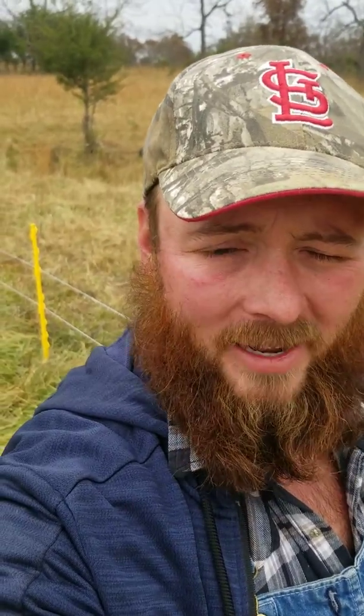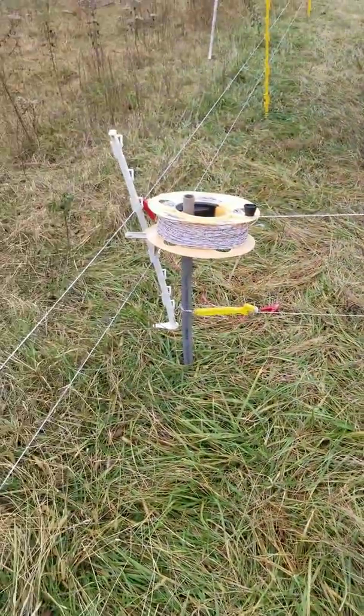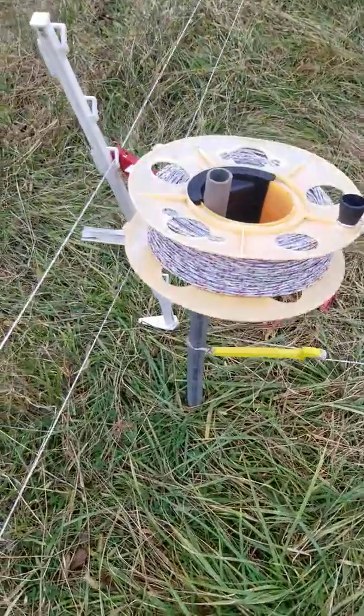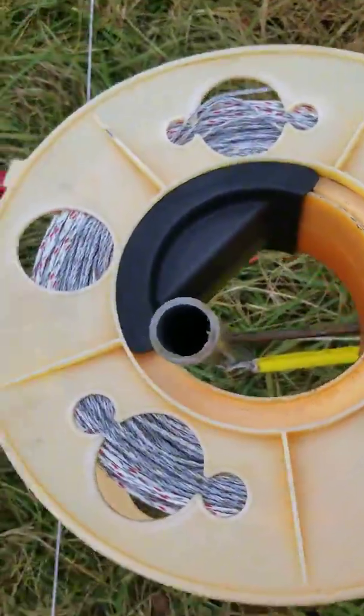Hey y'all, John Gann here at Gann's Amazing Grazing Farms. I just wanted to show you a quick easy gate we came up with that seems to work pretty good. We got the reel that we just put on top of the post — it sits on top of that post that runs through the side.